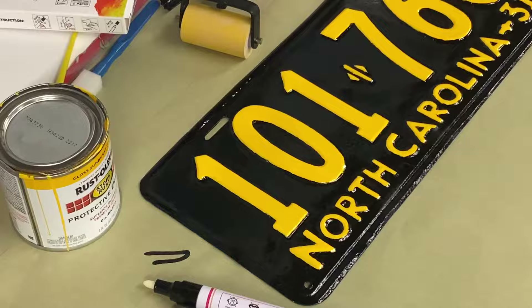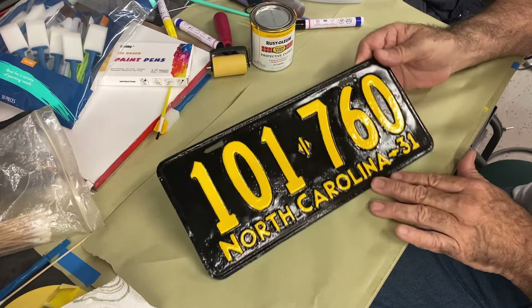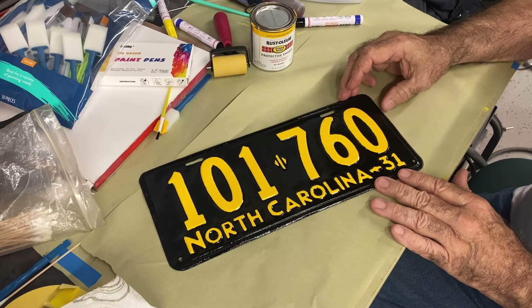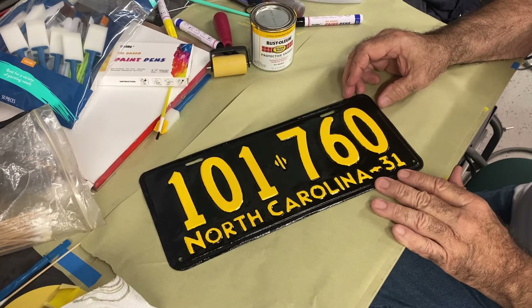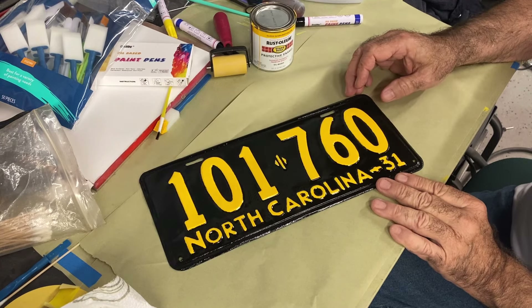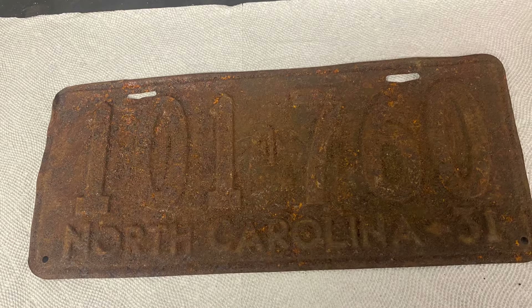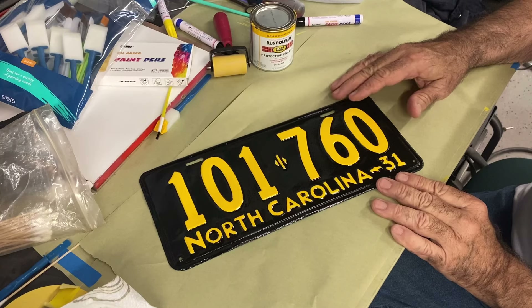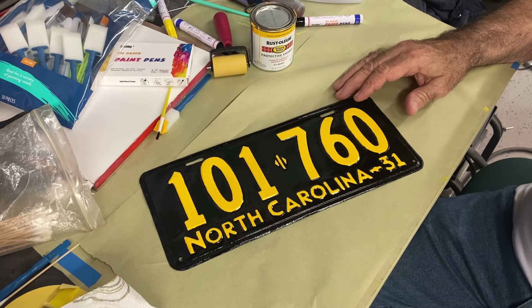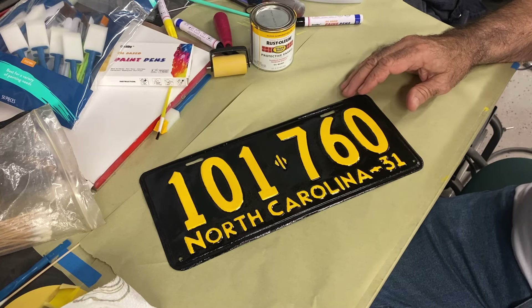Anyhow, this is going to be a usable plate now — 93 to 94 years old metal. You saw how rusted it was to start with. It would have been a wall hanger otherwise, so this puts it back onto a 1931 Model A, and I think that's a win.